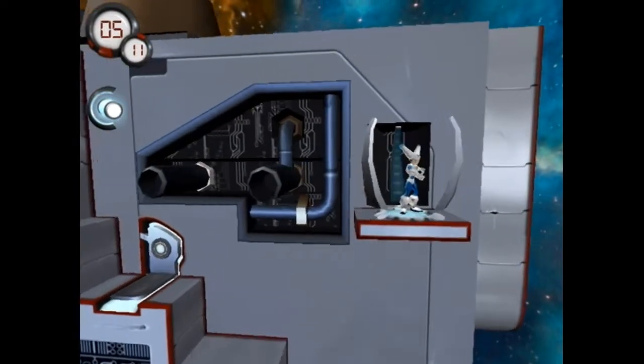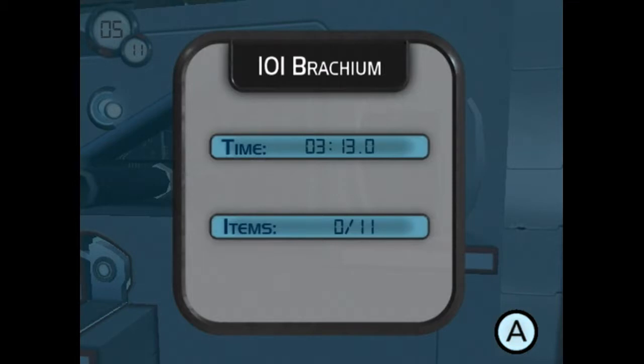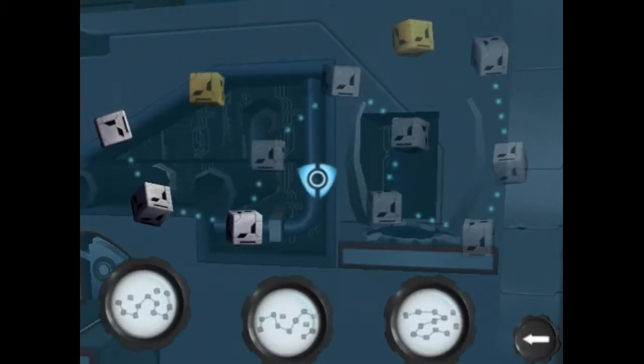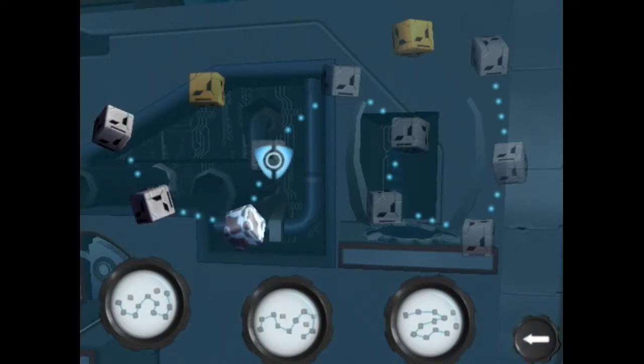Alright, so what do I do now? Did I just beat the level? Did I win? Am I getting teleported somewhere? New record! You got 10 out of 11 items. Those were items? I thought I was just collecting coins. Is this the entire game? Let's do level 2 — oh, now I have a choice: level 2 or level 3. Bring it on — level 3.